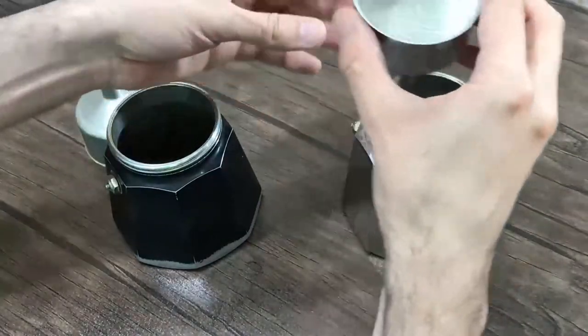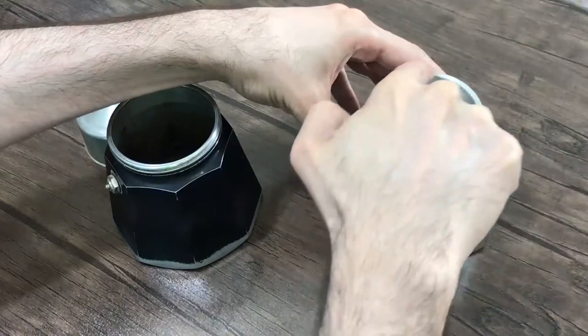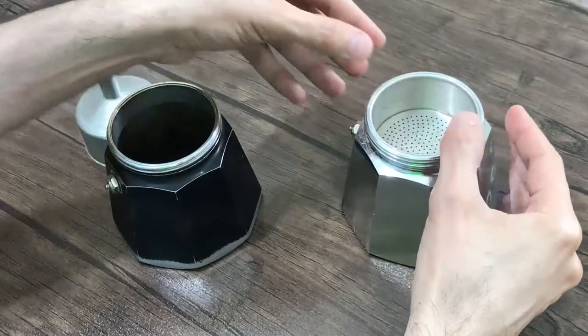This moka pot is new and functional. As you can see, the funnel is exactly fit into its hole. There is no way for vapor to escape, so the rubber gasket or the washer can seal it very well.